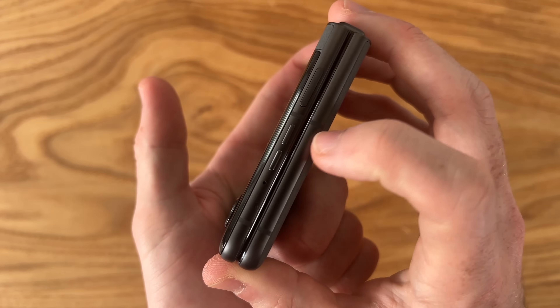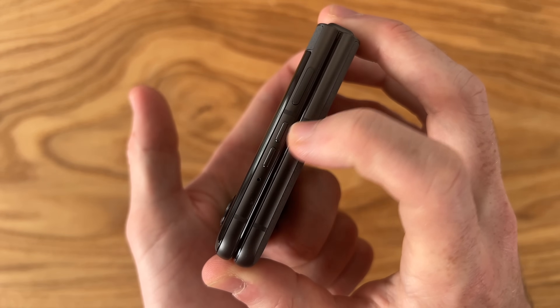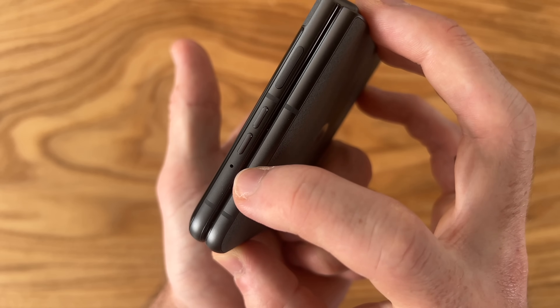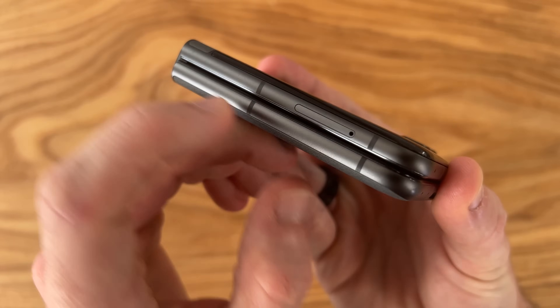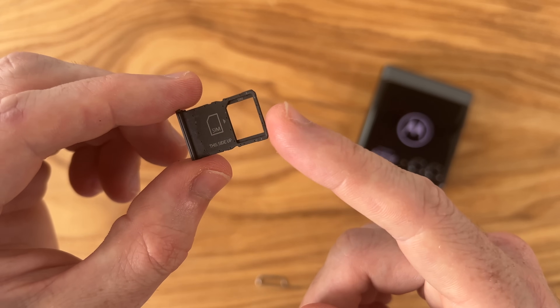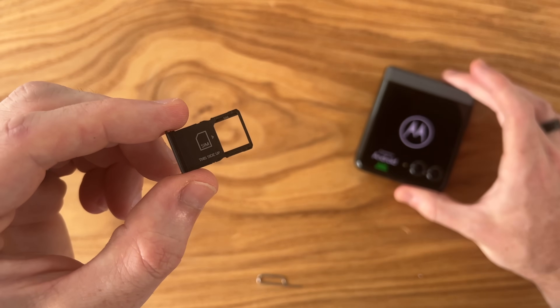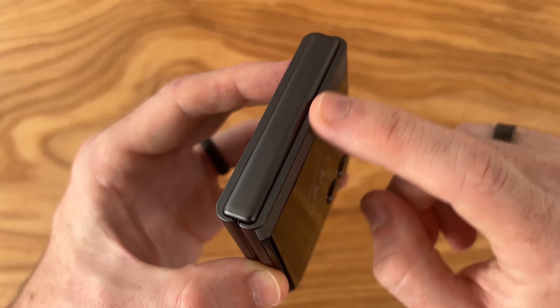Taking a quick physical tour while this boots up: on the right side we have two volume rockers and a power button with the fingerprint sensor built in, in addition to one of our mics. On the left side we have our SIM tray with room for just one SIM card — no micro SD slot, but you can use an eSIM. On the top we have our stainless steel hinge.